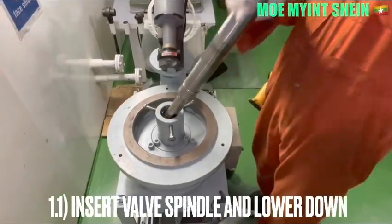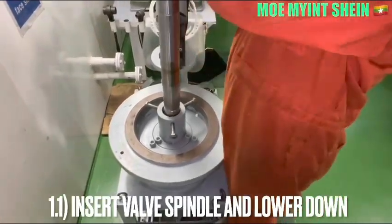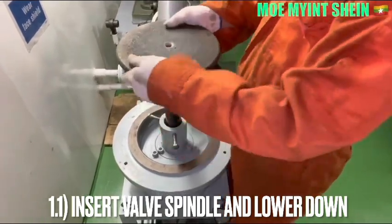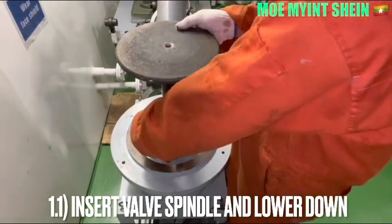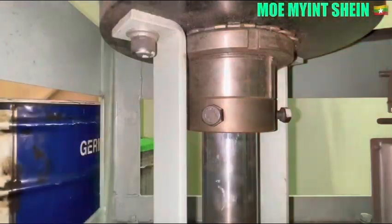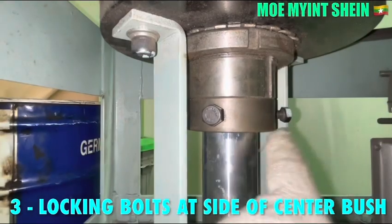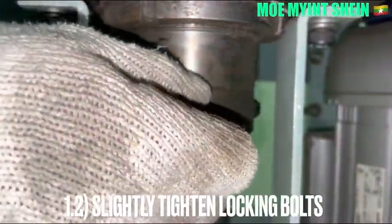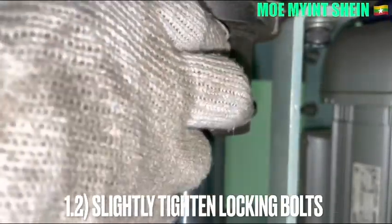Insert the Isoba spindle into the cranium machine. Now you see the three lock-in bolts of the center push. Slightly tighten the lock-in bolts of the center push and fully tighten after the centering of the bar spindle has been done.